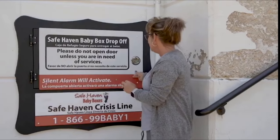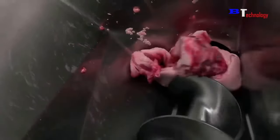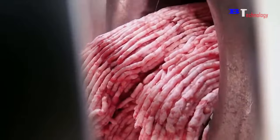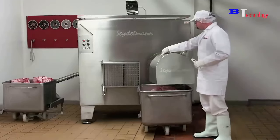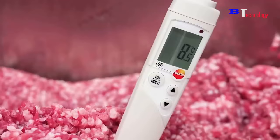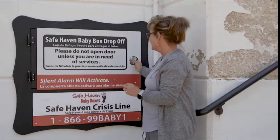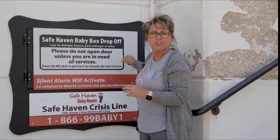When she shuts the door, she won't be able to reopen it. The door actually locks once baby is placed inside.